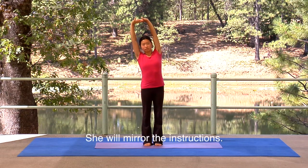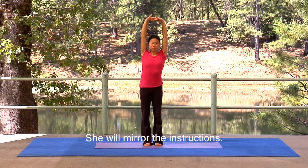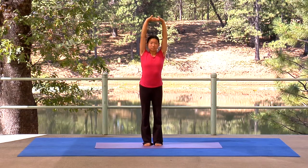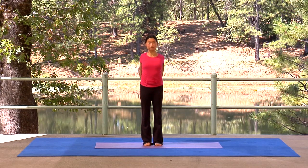Now exhale left. Inhale up. Exhale right. Inhale up. Exhale and release behind. Lift chest and hands as you inhale. Exhale forward, palms coming together.